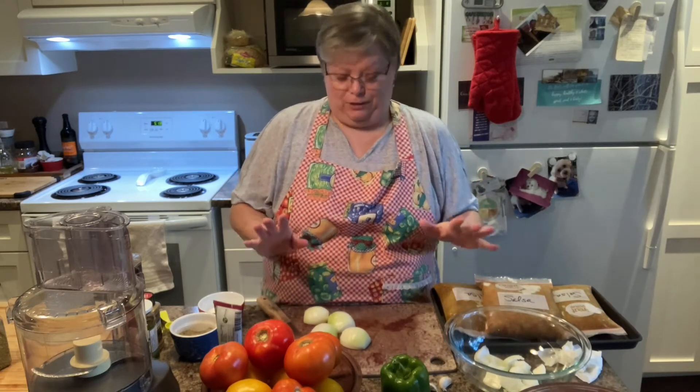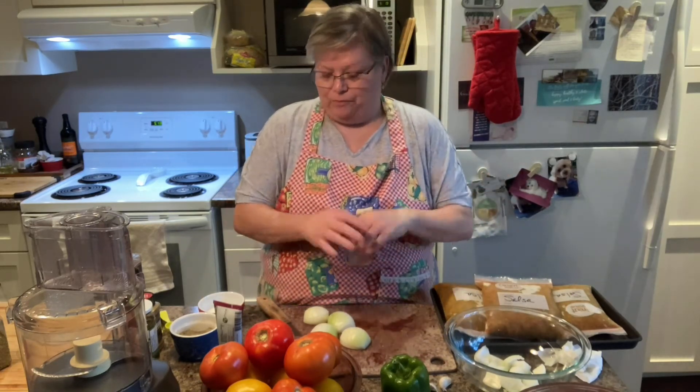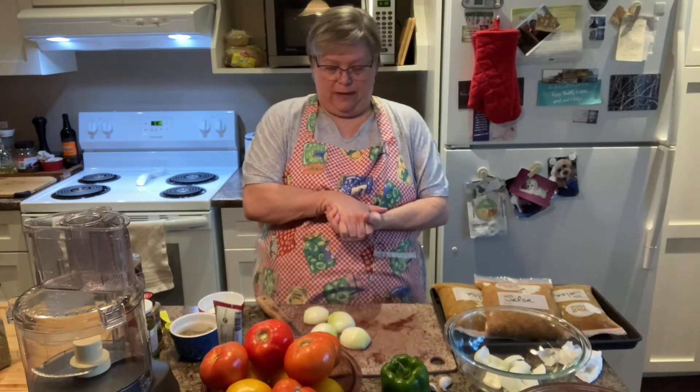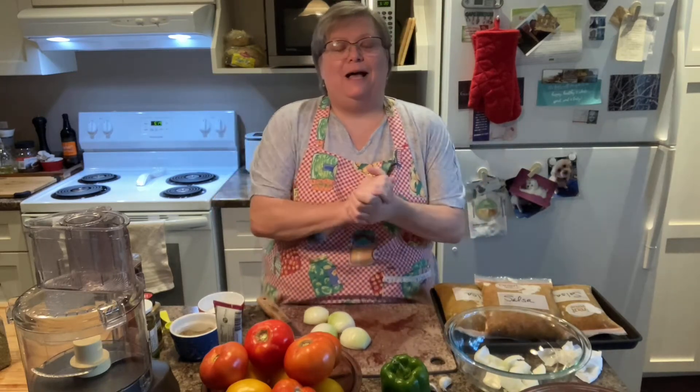Hi everybody, Penny here. Welcome to my kitchen. So today I am doing something that I did not expect to do today — actually I started it yesterday. A friend of mine, hi Siska, she called me on Saturday night and said her daughter Lisette — hey Lisette — said she was overrun with tomatoes and had to get rid of some.